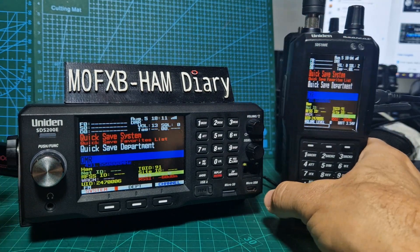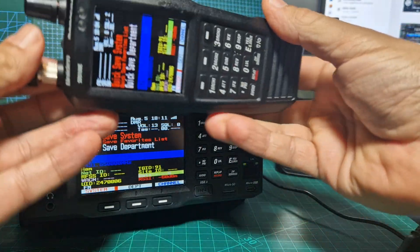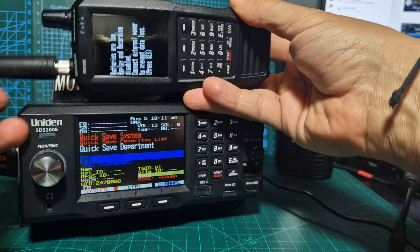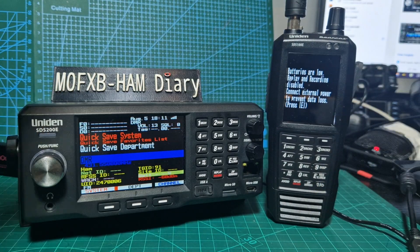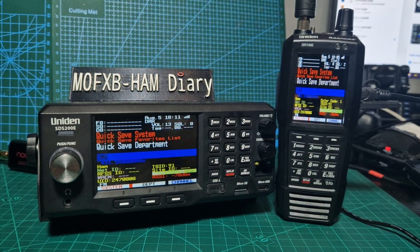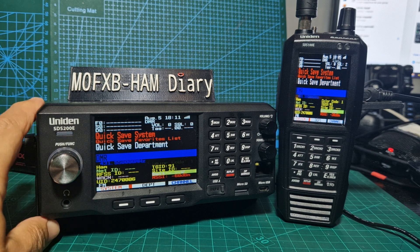Screen size wise, let's just quickly compare. We have got a low battery but of course it's a bigger screen on the base station. So the question is, which one do you get? If I had to choose one, I would definitely go with the base station.